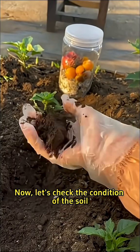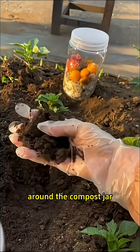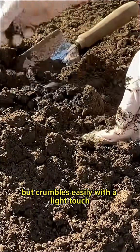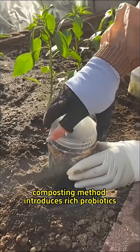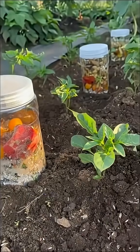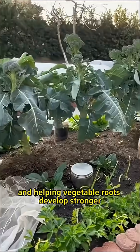Now let's check the condition of the soil around the compost jar. See? It holds shape when squeezed but crumbles easily with a light touch. This simple, eco-friendly composting method introduces rich probiotics and microorganisms to the soil, making it looser and helping vegetable roots develop stronger.